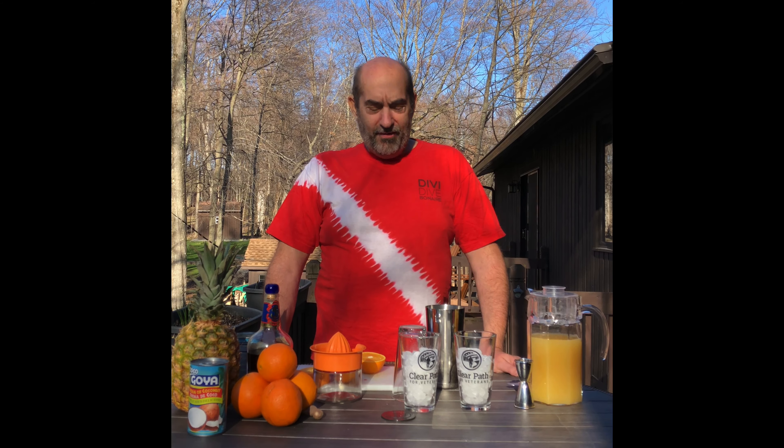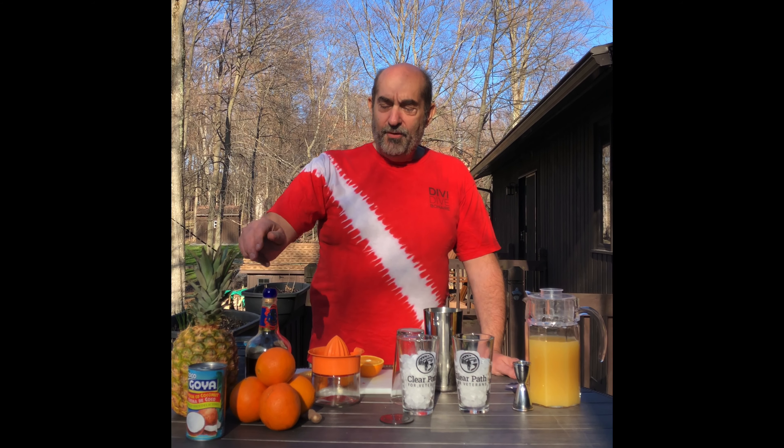Hi everybody. Today's cocktail is a real Caribbean delight called the Painkiller. The Painkiller is probably one of my favorites. It's a great after-dive drink.